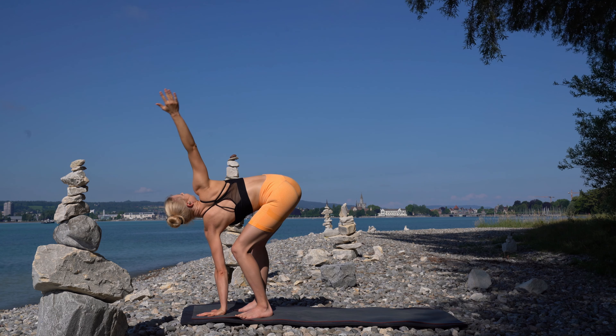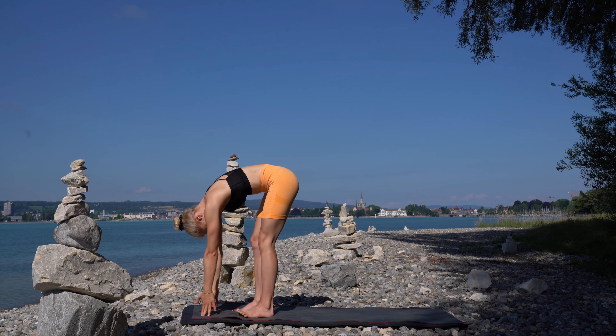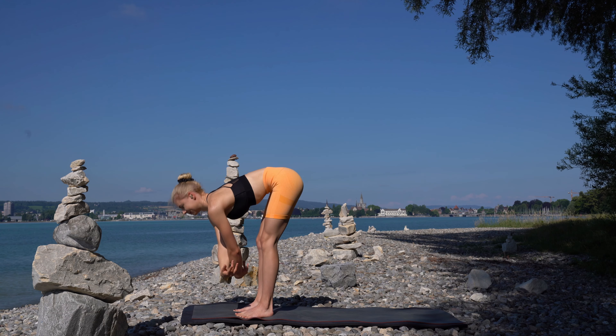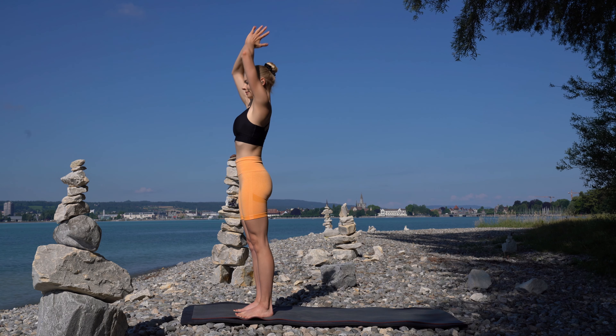On an exhale, come into a forward bend. Inhale, stand up. Arms overhead. Now bring your hands to heart center.